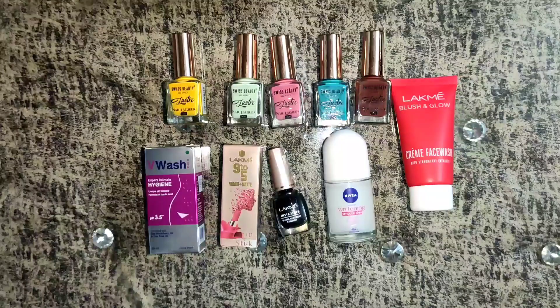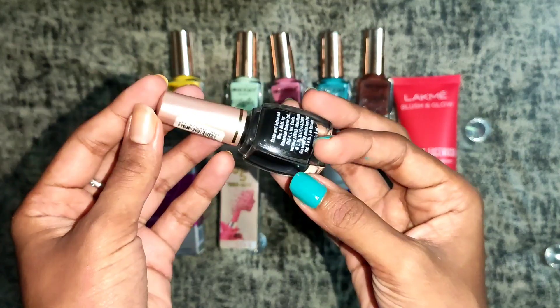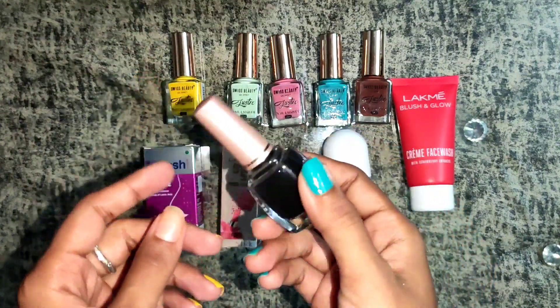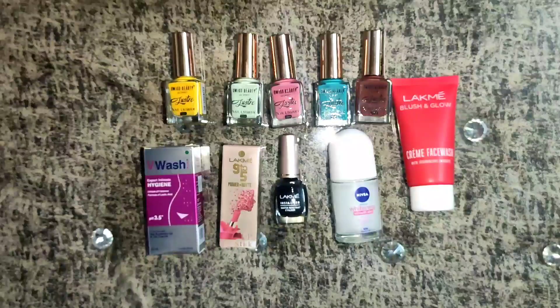Hello, hi and welcome back to my channel Crafty Karry. My name is Karish Ma and today I will do a quick review of this Lakme eyeliner. You can purchase this eyeliner directly from the Amazon link mentioned in the description box. Let's just start without wasting any time, and guys, please don't skip the video as you will come to know more about this product.